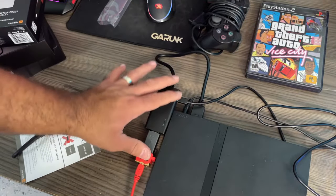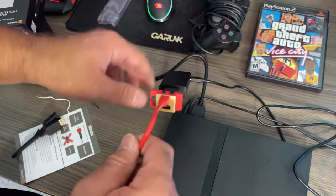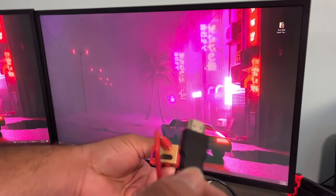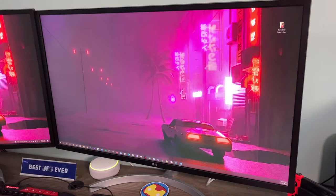So we got those two things powered. Now the only thing we've got to do is connect this to my monitor. We've got to go ahead and put the HDMI cable here and hand it to the monitor. So everything is powered on — let's see how good this image looks on the monitor.